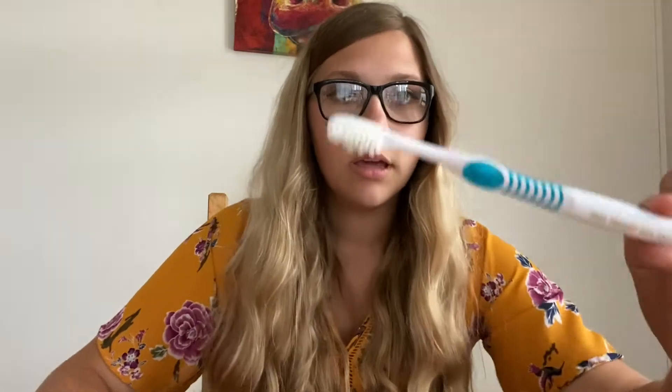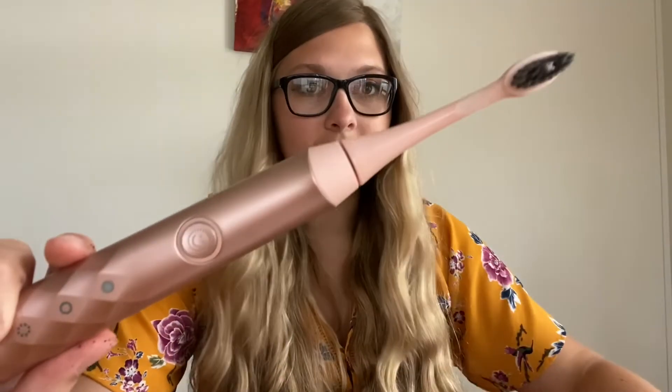So what I am going to be using today to demonstrate on this piece of corn is your standard manual toothbrush, and we are going to be comparing that with the Burst Sonic toothbrush.